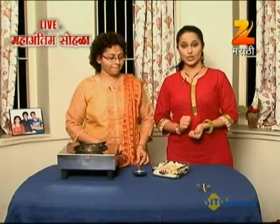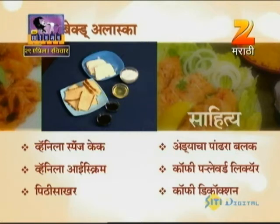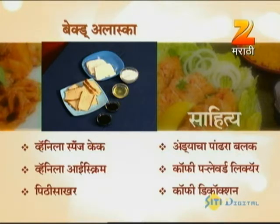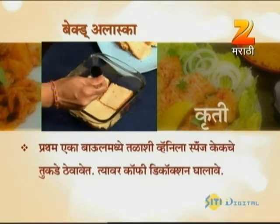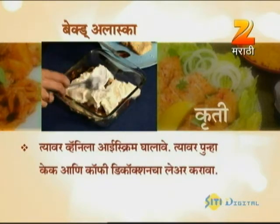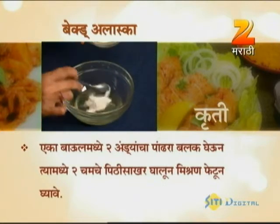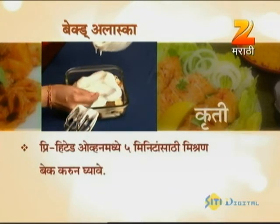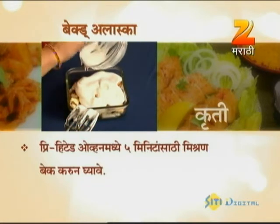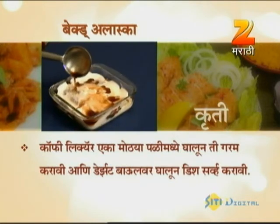So we have Baked Alaska. Baked Alaska is made with vanilla ice cream, vanilla sponge cake, coffee-flavoured liquor, coffee decoction, and served with six sides of cake. Dish serve karavi!